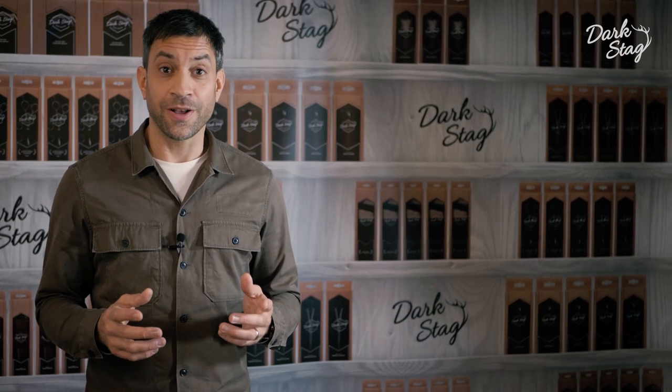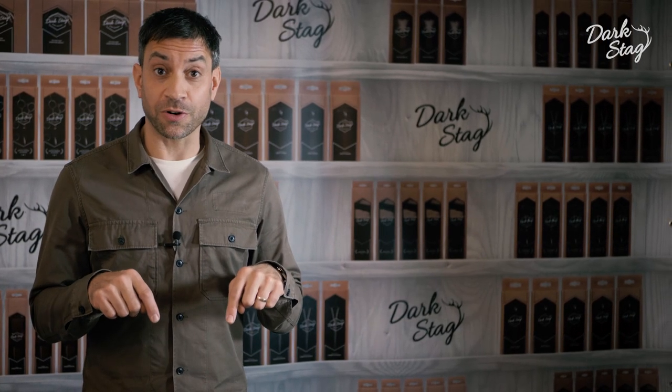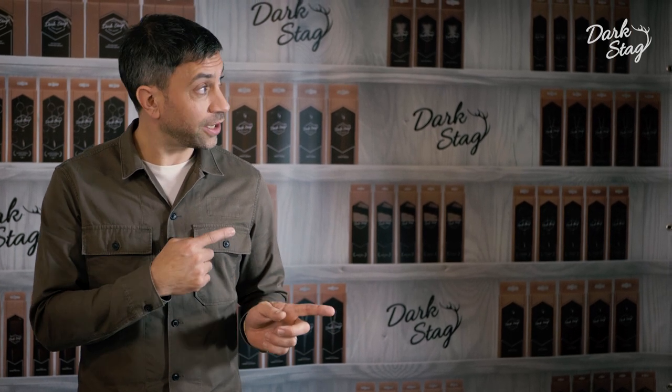Thank you very much for watching our video. Please don't forget to like or subscribe, or if you want to see another video straight away, check out some of these.